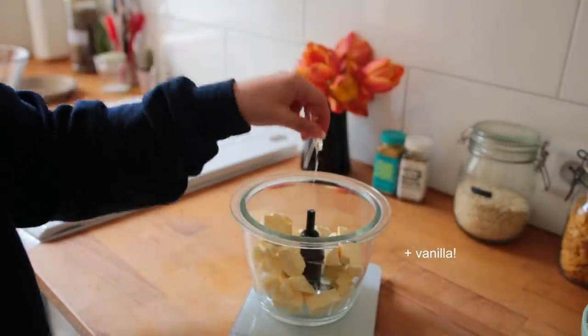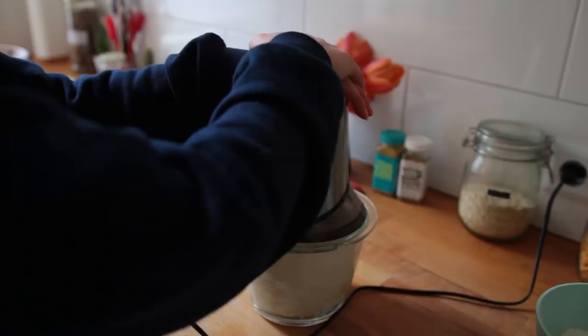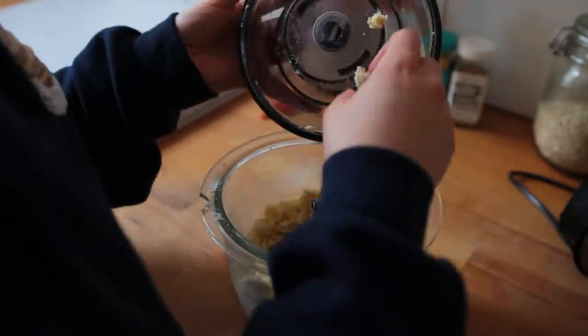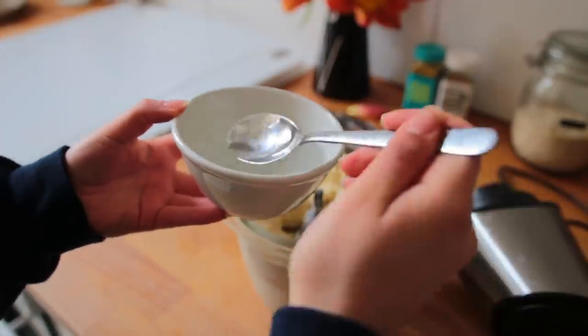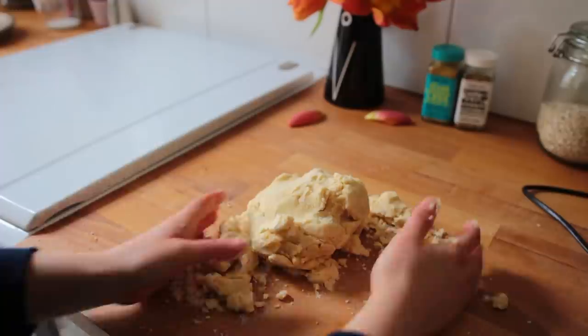Add the butter cubes to the food processor along with about a third of the flour mixture — we're going to add this in three stages. Blend for just a few seconds until the flour is loosely incorporated, then add batch two and pulse again for a few seconds. Add batch three plus a tiny bit of cold water and blend again. The mixture should look crumbly, and when you pinch it between your fingers it should stick together — that's when you know it's ready.